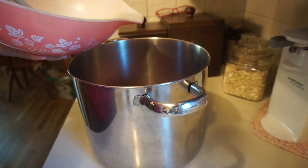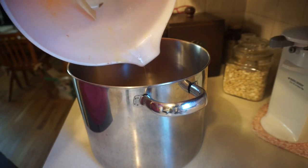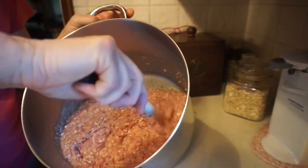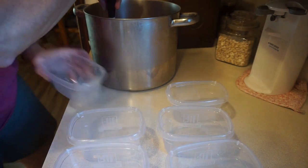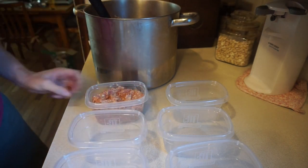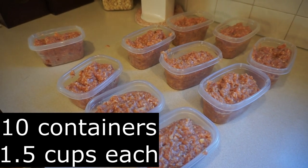Combine the mixture with the ground up ingredients. Thoroughly combine the two mixtures, then transfer into containers and freeze.